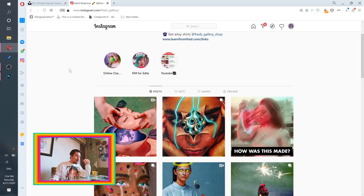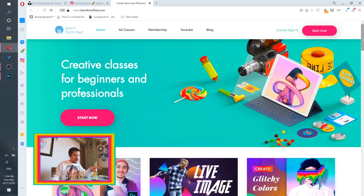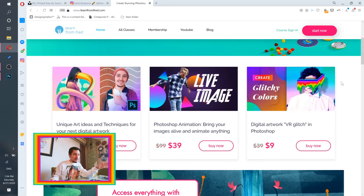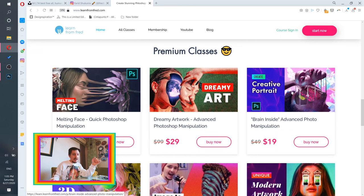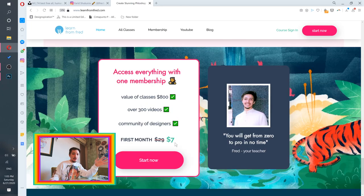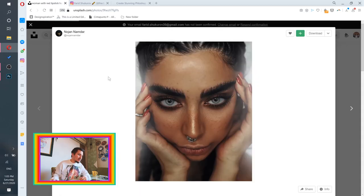Before we get into the tutorial, this video is sponsored by my premium Photoshop classes that will teach you how to create lots of crazy art, how to animate your artworks, how to use 3D in Photoshop, how to use the smash tool, and many other crazy techniques. You can enroll into membership for seven dollars per month and access all the classes with my personal support — link in the description.